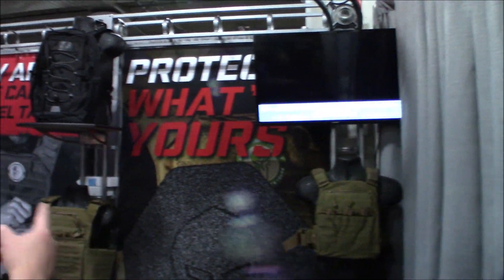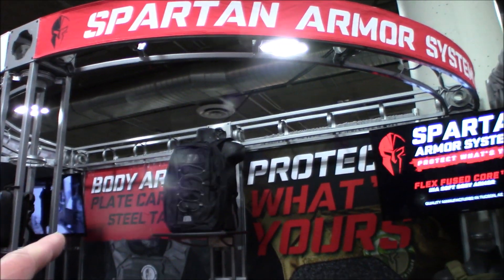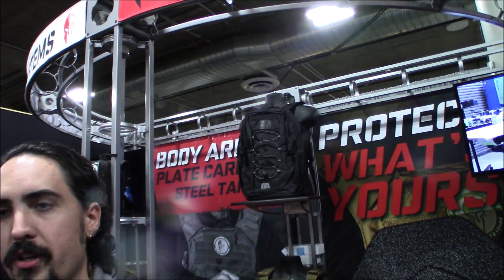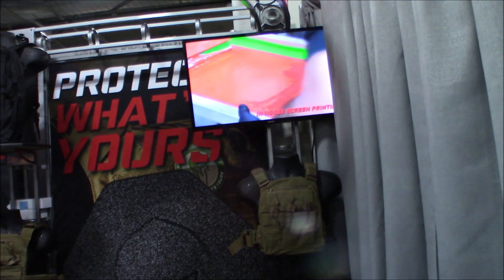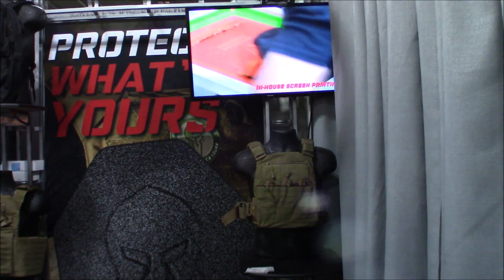All of the carriers are their own brand. The backpack is designed to take soft armor inserts. They also have a tactical response kit, which is a very light carrier that comes with a carrying bag — designed more for keeping next to a desk or in the trunk of your car, something you can throw on real quick.